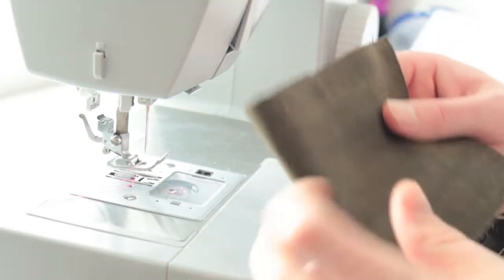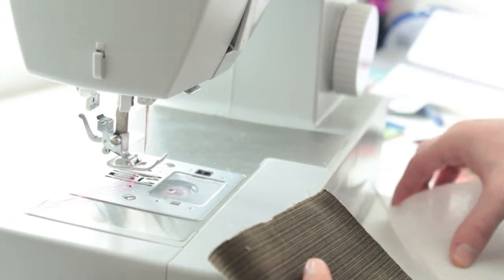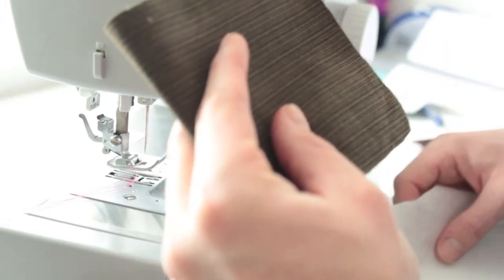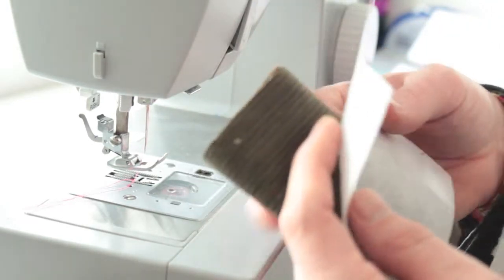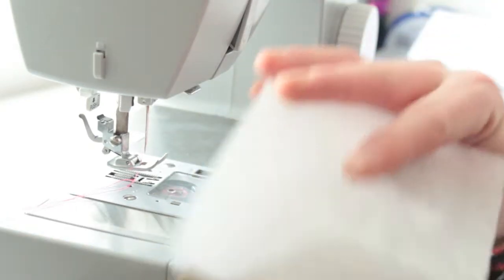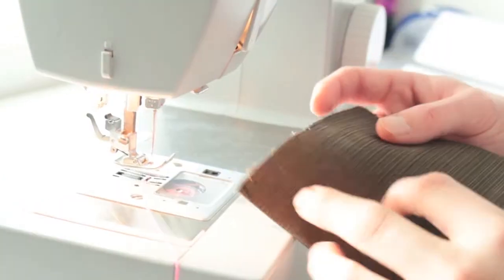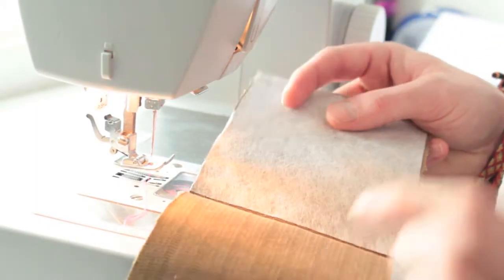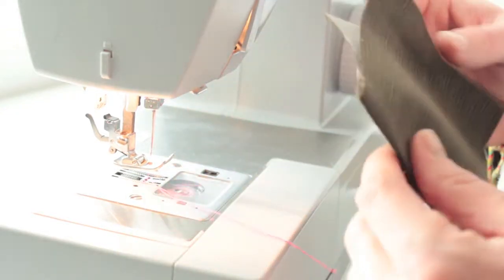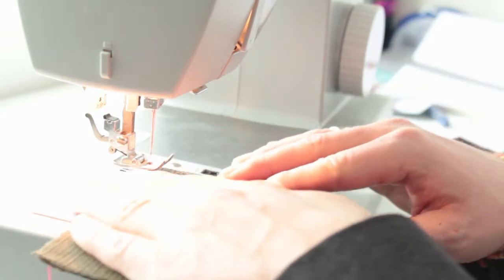To give it rigidity, we take one of the pieces of interfacing cut to the same size, cut it in half, and iron a piece of interfacing onto one half. I've now ironed on the interfacing onto one half, folded it over, ironed it, and I'm going to stitch it down.